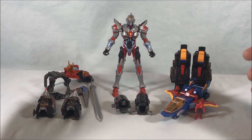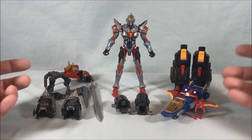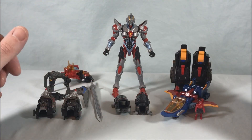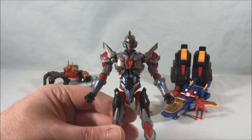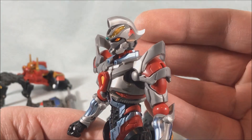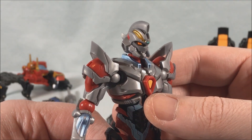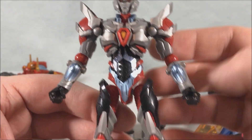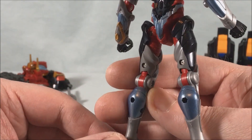Here's everything you get in the box — all the pieces for the fighter and the combination, which are all meant to come apart because he needs to have articulation when fully combined. Starting with the Gridman figure: he really looks great. They did a really nice job — you can see he's got some light piping in the eyes, really nice detail, and good articulation and paint applications as well.